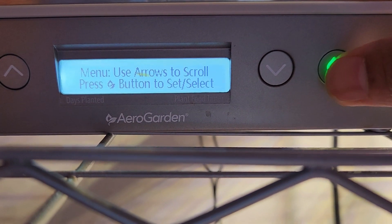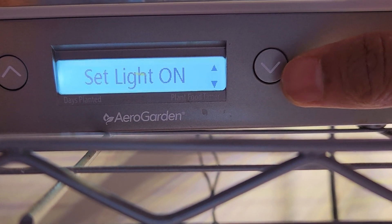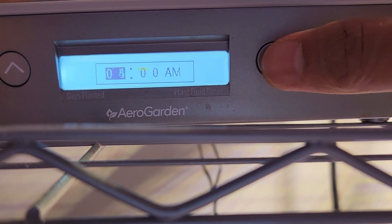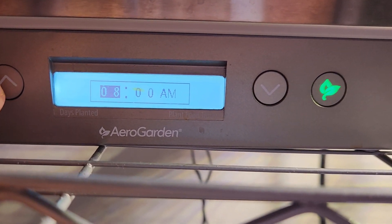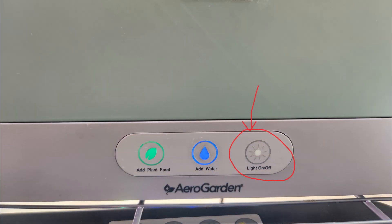The third advantage is the light timings, and elite has two advantages here. First is when you want to turn on the lights. In elite models, you can customize the start and end times using the settings menu. Whereas in normal models, you have to turn on the garden whenever you want to turn on the lights. For example, if you want to turn on the lights at 7 a.m., you need to plug in the system at 7 a.m. Of course, you can press and hold the light button for five seconds to achieve the same.